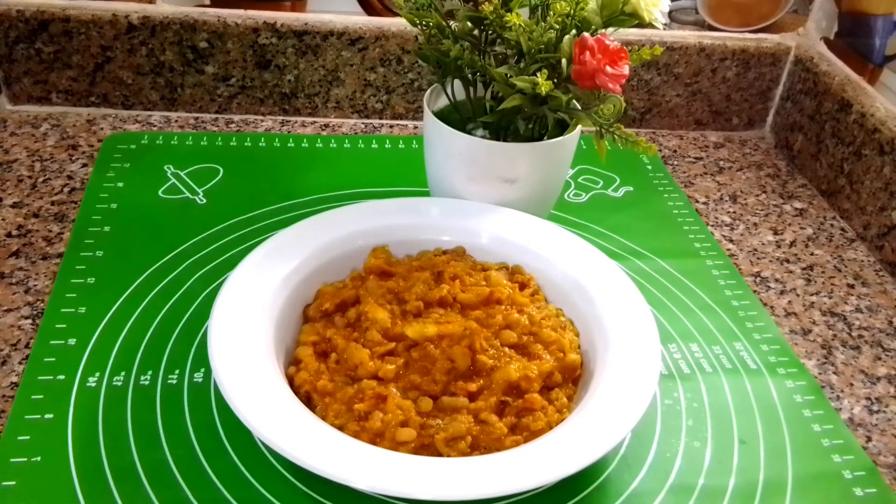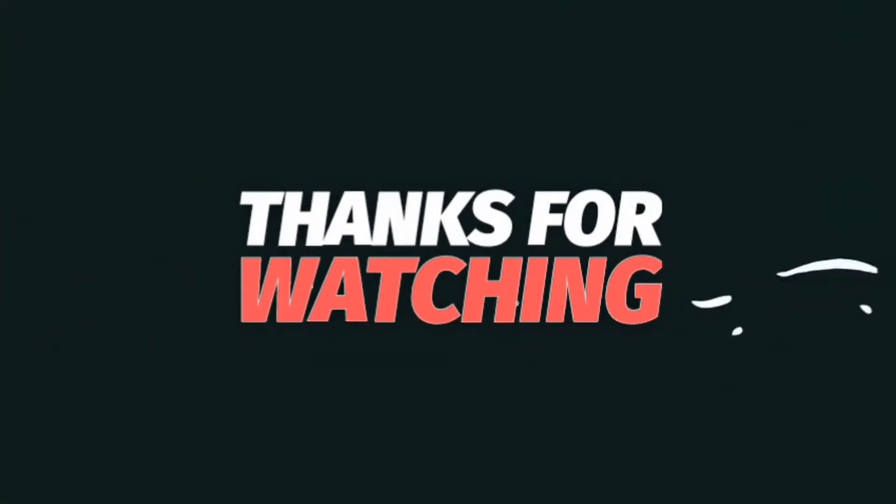If you like the recipe, please give me a thumbs up, subscribe to my channel, leave me a comment, and I will see you guys in my next video. Bye!